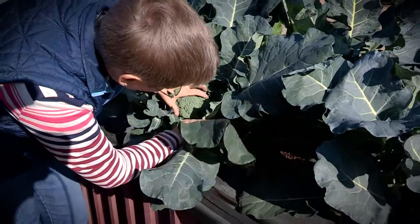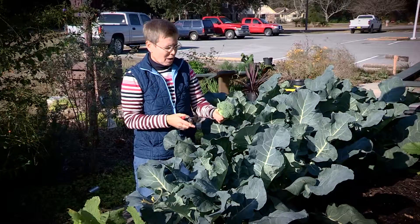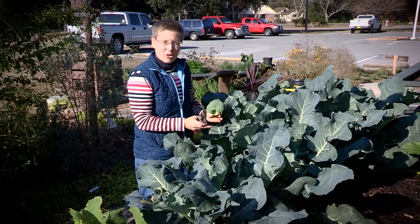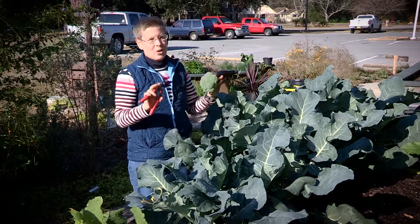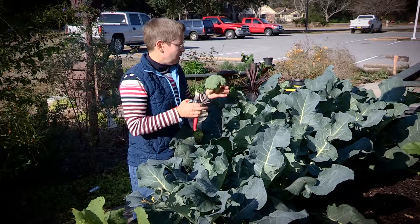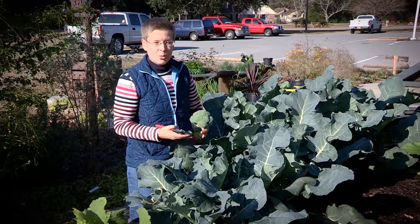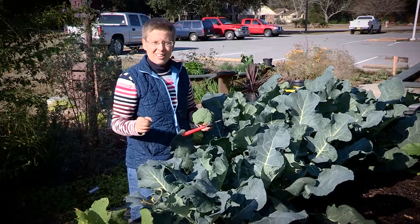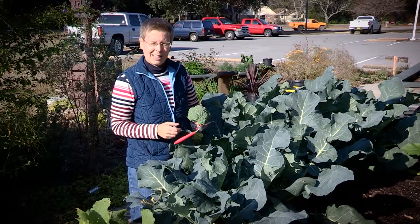Some plants like broccoli you harvest the flower and it will produce more; other plants like cabbage you harvest the whole plant once it's complete. We're going to cut our broccoli floret right down in here — you cut just a little bit of the stem, and what's going to happen is there are buds down there that will form smaller florets you'll continue to harvest through the winter. Remember, vegetable gardening is not just one planting. If we planted everything at the same time we'd be harvesting everything at once. We want to successively plant so we have things coming on for weeks and months.